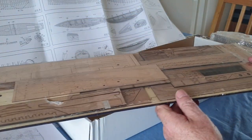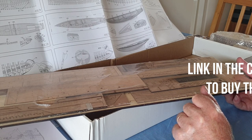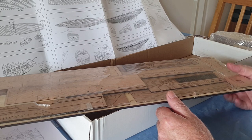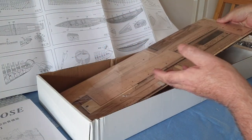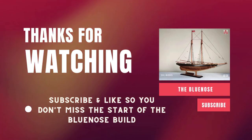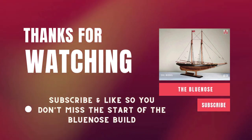If you want to watch the build, subscribe to the channel - just click the link below and subscribe and get the notifications and follow along with the build. And if you're new to us, you can go back through the channel and see the full build of the Mayflower as well, which you'll find there. So that's it, it's here - I can make a start. I hope you join us. I'll see you next time.